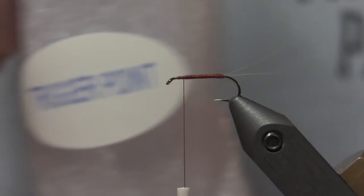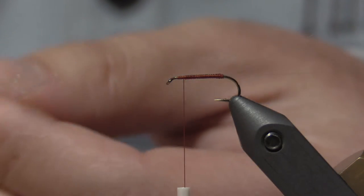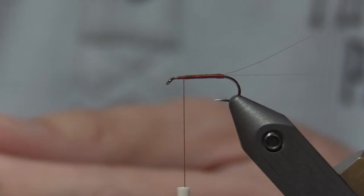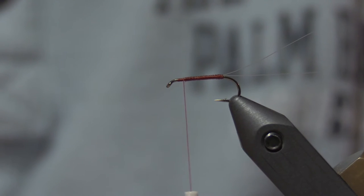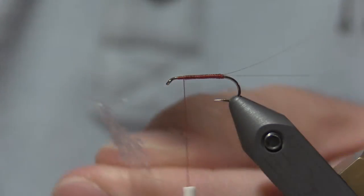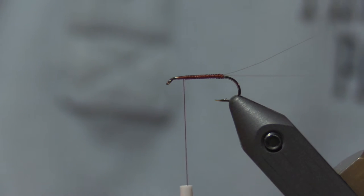I'm going to use some EP Trigger Point Fiber in spinner wing color — it's almost like a translucent white. You want to just take a little bit; you don't want to overwing it. You can hold it out and see exactly how much you want. This is way too much — do about half that. I'll usually take about two, two and a half inches and cut it square. Then what I like to do with any poly when I'm putting on wings is run a little comb through it just to get it all straight. I'll turn it to the other side and run it through again.